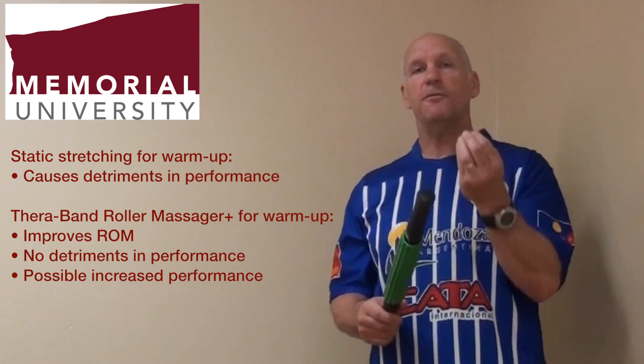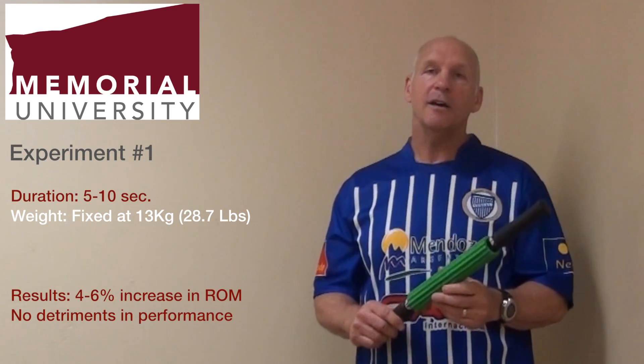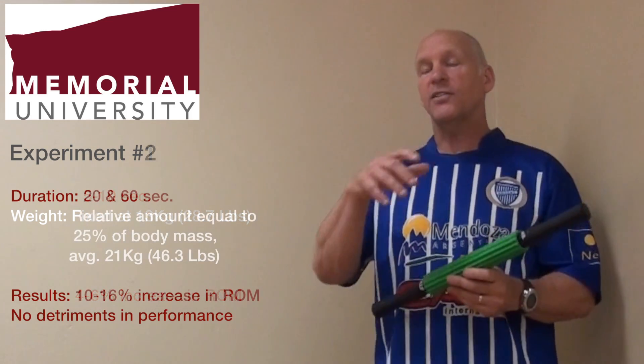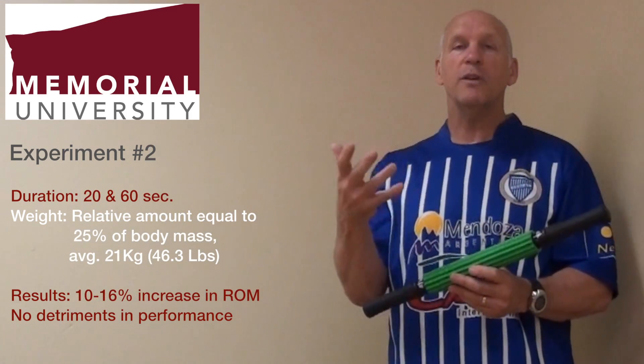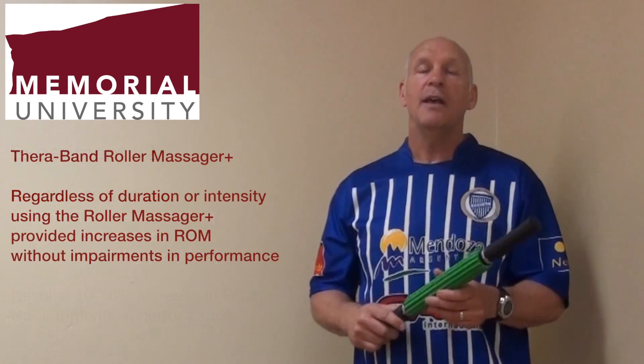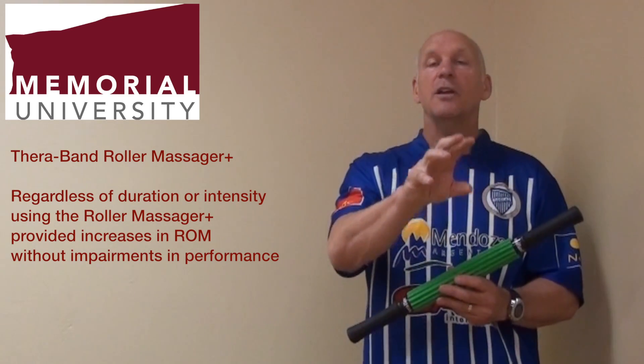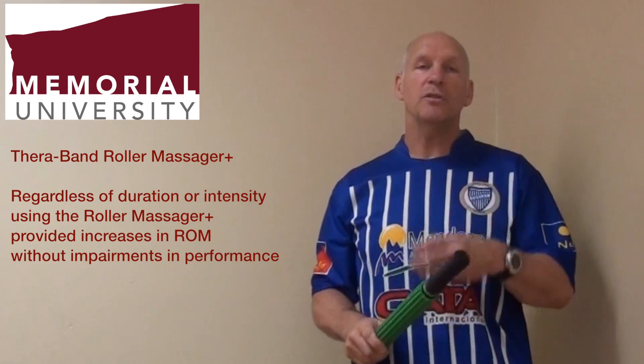We've used it at different intensities. In the first study, we used 13 kilograms as a uniform amount of pressure on the muscle. In the second study, we used a relative amount — 25 percent of body mass — which for the average subject in that study would have equaled about 21 kilograms. And no matter the duration or the intensity, we've always found increases in range of motion without impairments in subsequent performance.